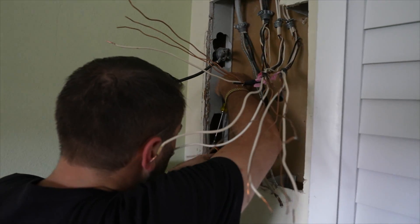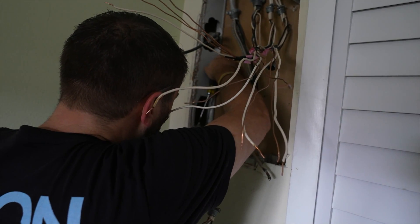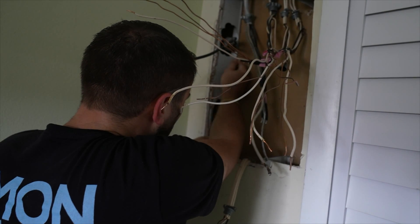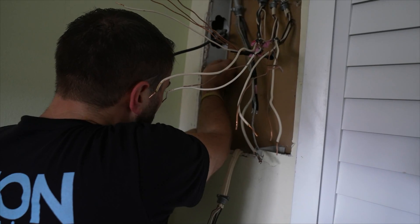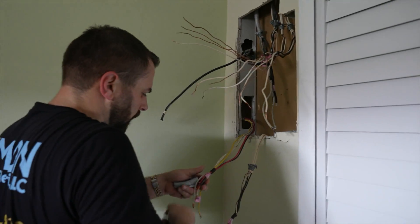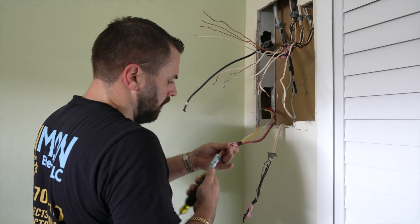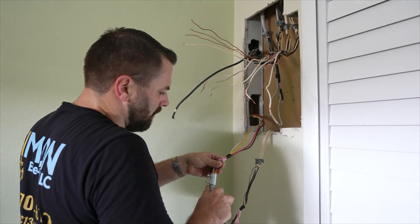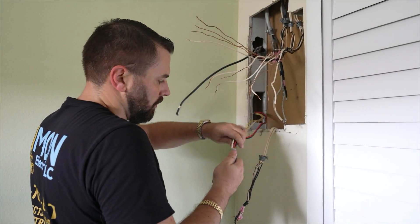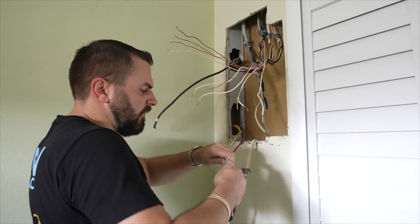A little bit of finagling, a little bit of magic, and it'll be a much nicer finished product where this comes into the box. The inspector sees this type of stuff and it makes all the difference in the world — just a little bit of extra care. These are the types of things that make inspections go uneventful and rewarding for both the inspector and the technician. I like when inspectors are pleased with what they see.